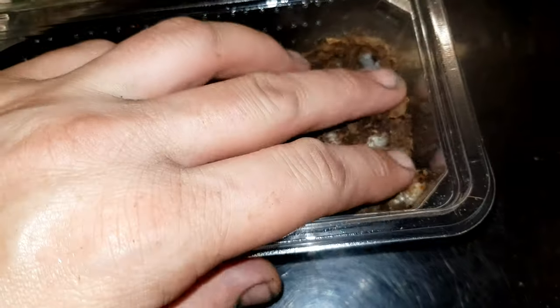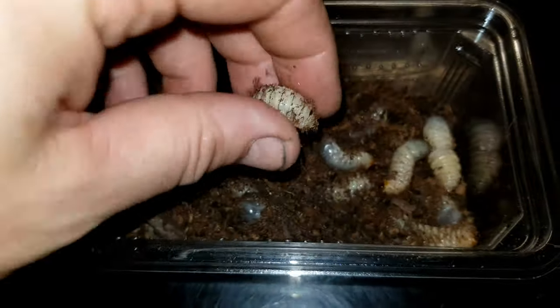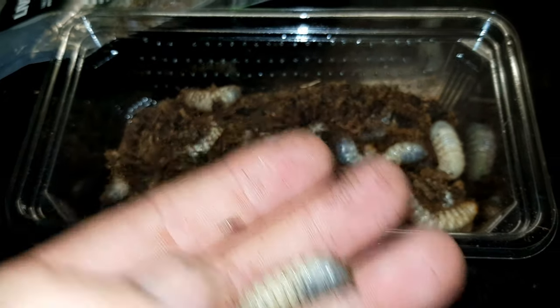We have got 20 beetle larvae - 20 panchota larvae in there. Just look at the size of them, they're all about an inch to an inch and a half long, nice and fat. I actually quite like that creamy color on them.